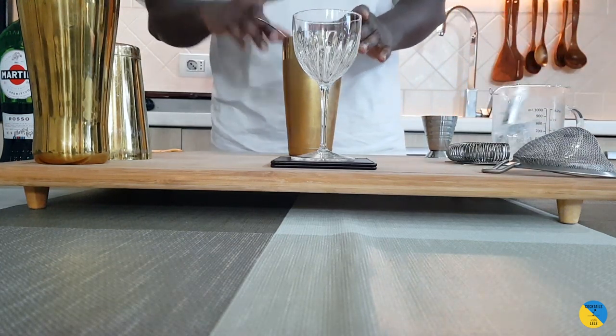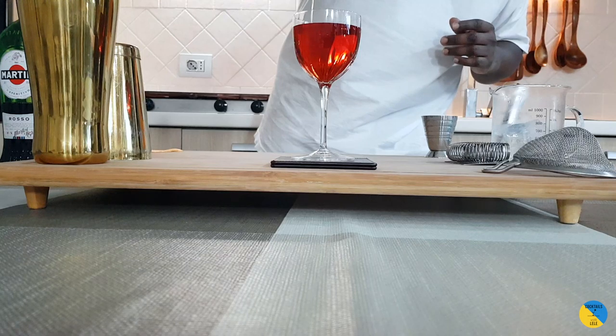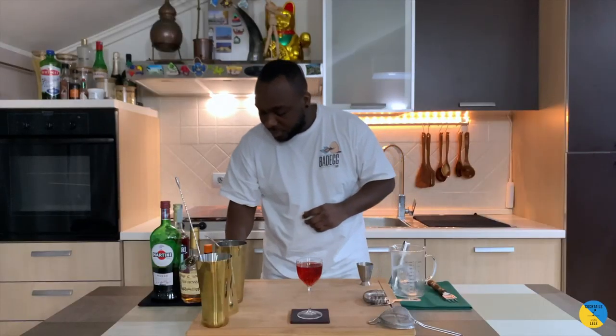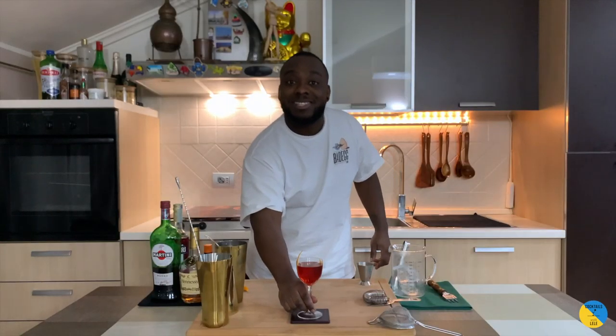I'm gonna strain the drink into the glass. Look at that color — it's gonna be a beautiful orange color. Just squeeze an orange peel on top of the drink and add it, sitting it on the edge of the glass. Guys, thank you very much, happy new year again, bye!